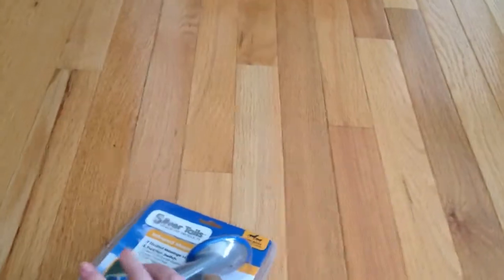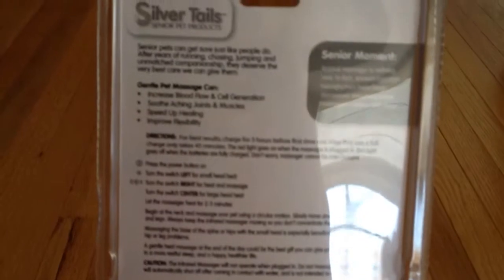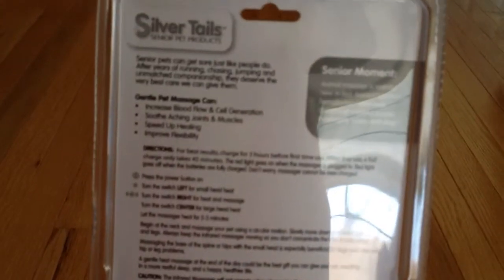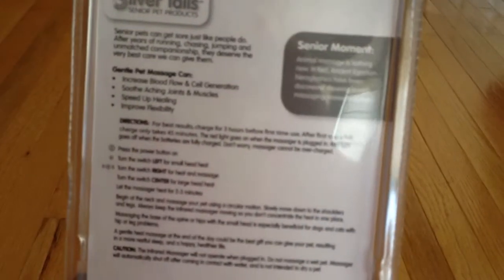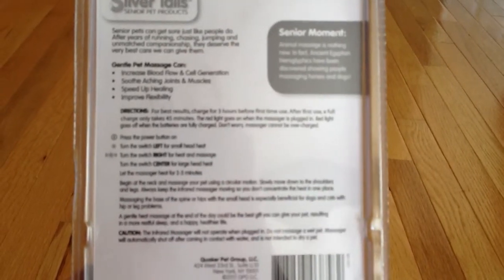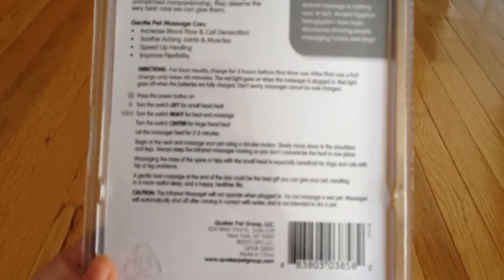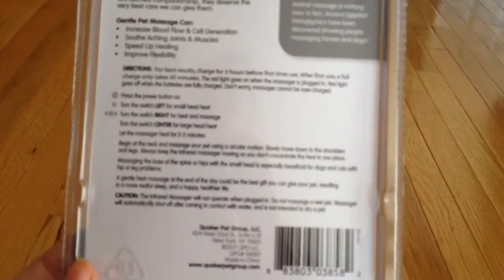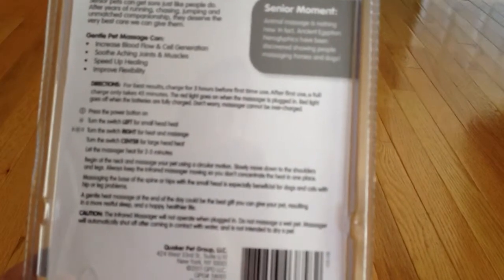On the back of the package, it talks about how gentle pet massage can increase blood flow and cell generation, soothe aching joints and muscles, speed up healing, improve flexibility, and it has all kinds of directions for how to do the massaging. It also says, which I like, a gentle heat massage at the end of the day could be the best gift you can give your pet, resulting in a more restful sleep and a happy, healthier life.